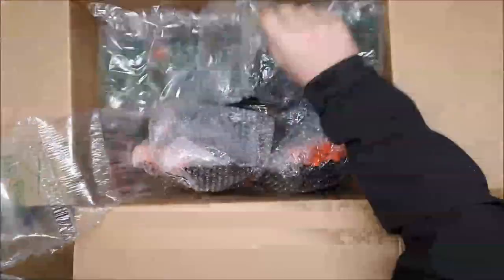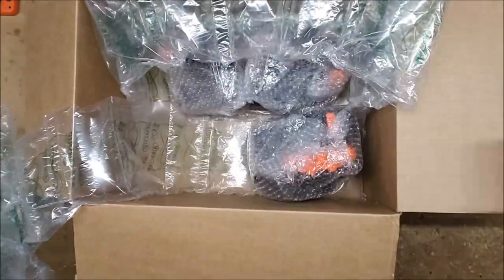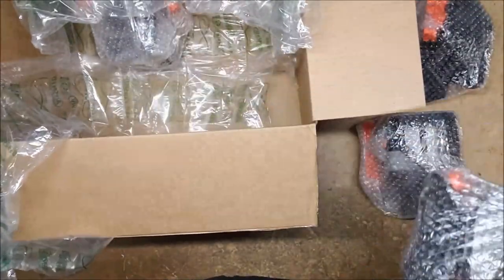Bubble wrap — nice heavy bubble wrap. Good lord, a lot of stuff. Okay, there appear to be four items.